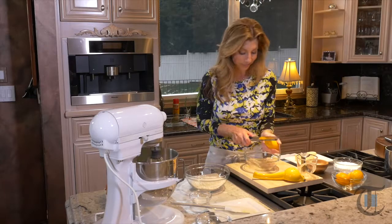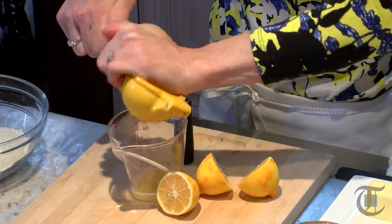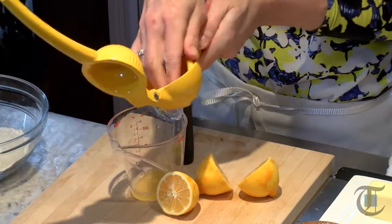They smell so awesome — fabulous Meyer lemons. And then I'm going to juice them because we need a quarter cup. We're going to add it into our batter.